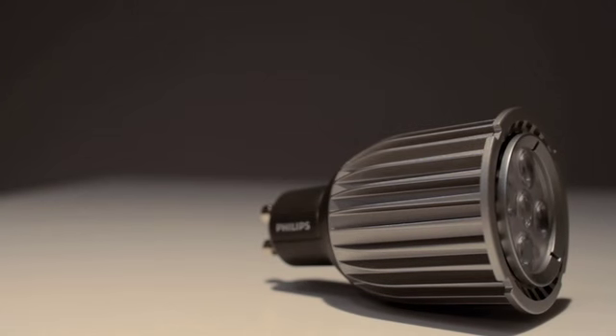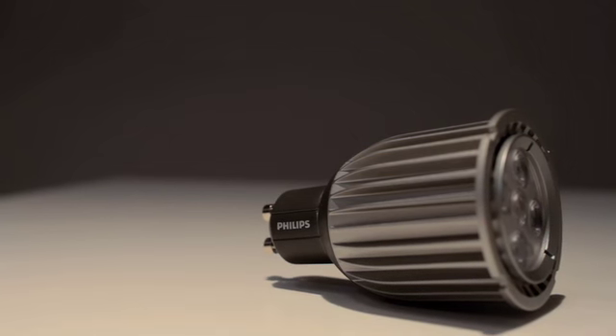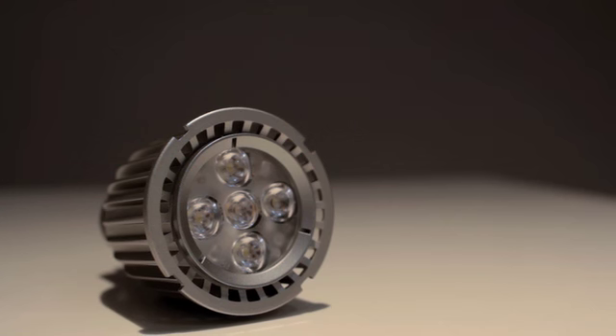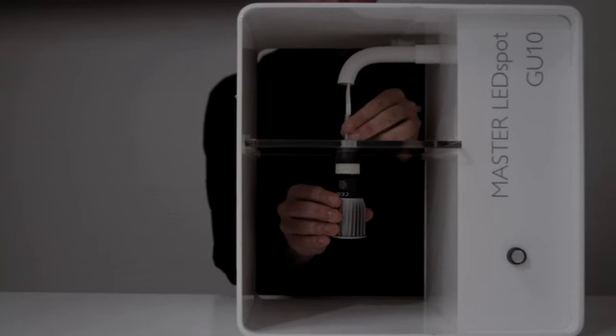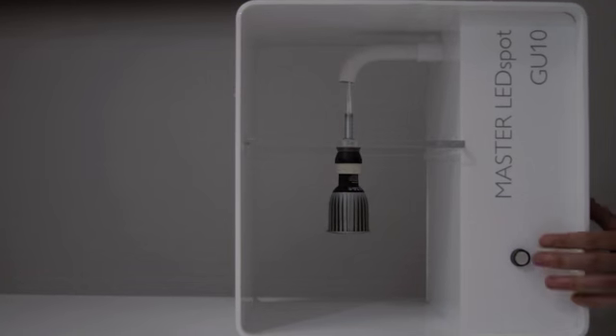Another key addition to the portfolio is the 8 watt high performance GU10 range, which also replaces the 50 watt halogen. This product range offers high performance specifications with three variable options. The first is a high output product measuring at a 65 watt halogen equivalent. The second is a high colour rendering product measuring at 90 out of 100.